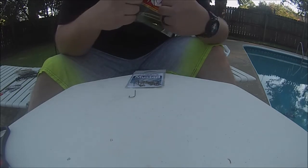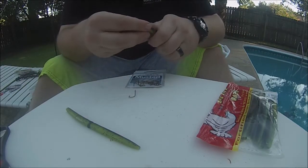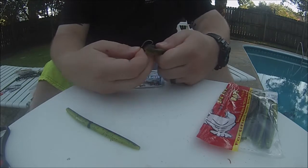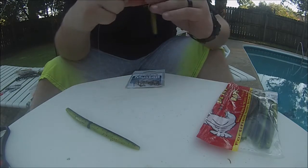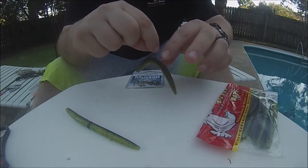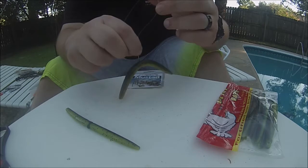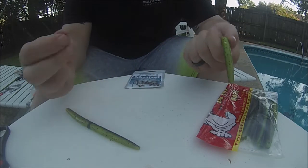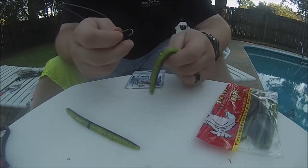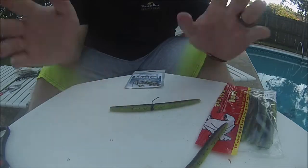One thing that'll come in handy with the wacky rig is a wacky rig tool — I've misplaced mine so we're not using it today. Basically you take your stick worm, fold it in half if you don't have the tool, and hook it right through the middle. It creates a little wobble. The only problem with setting it up this way is your plastics break and wear out a lot quicker — if a bass hits it you've basically destroyed your worm. That's where the wacky rig tool comes in handy.